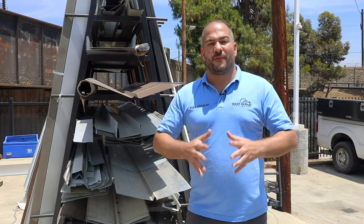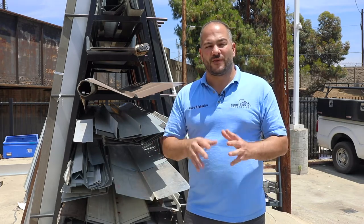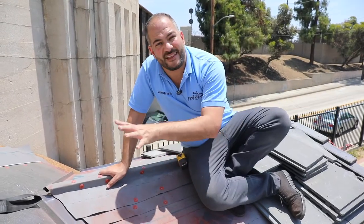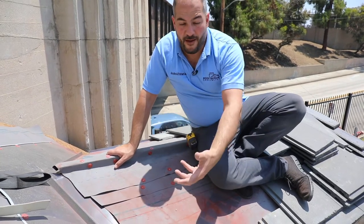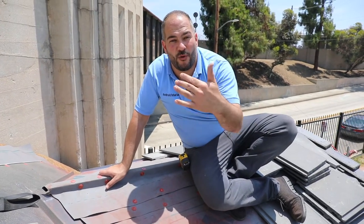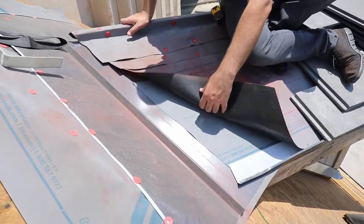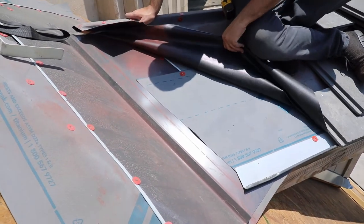There are a few steps we have to do to ensure that this tile roof and this valley stays waterproof. I'm going to show you how in this video. We've already got the valley flashing installed. I want to peel the layers back and show you what we've done to this point. You can see we're using a nail-down underlayment here and we're doing a double layer.